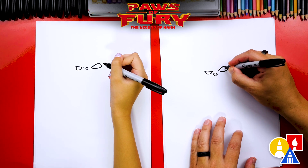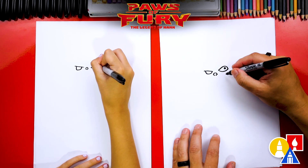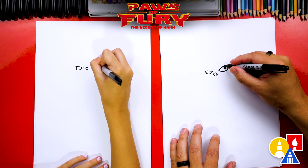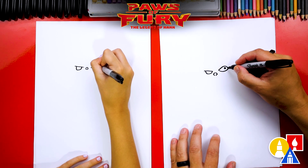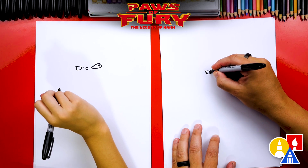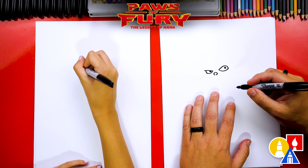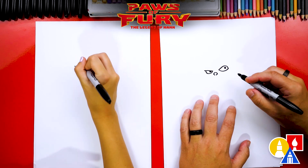Now let's draw his pupils. We're going to draw a little oval inside the right eye, drawing it really close to the top with a little space. We're going to color his eyes blue around the pupil, and then we can do that same size pupil on the left eye. It's already starting to look like him — he's a little grumpy.